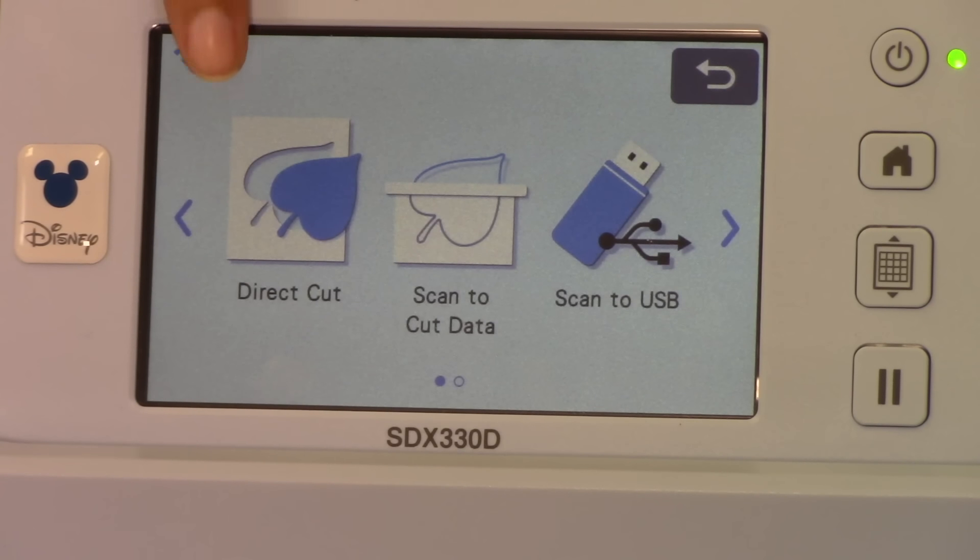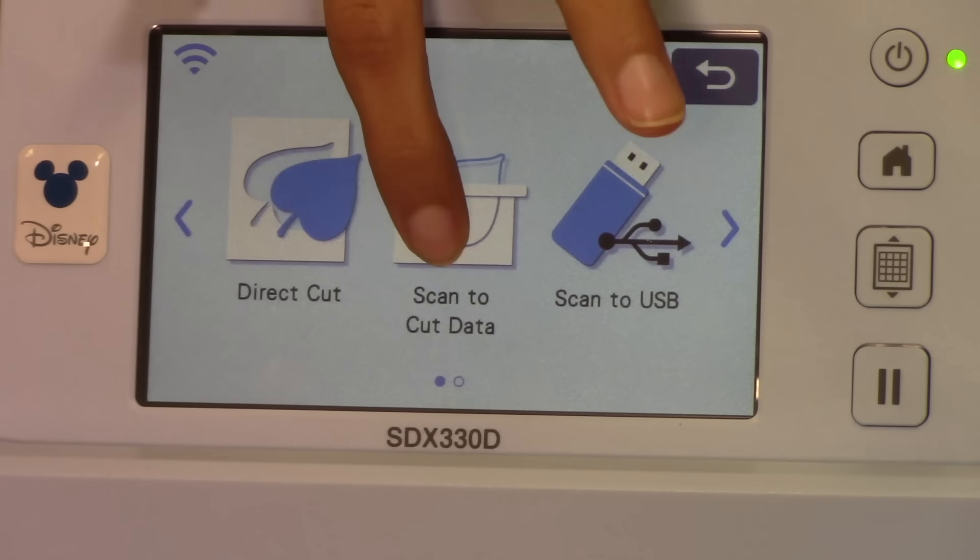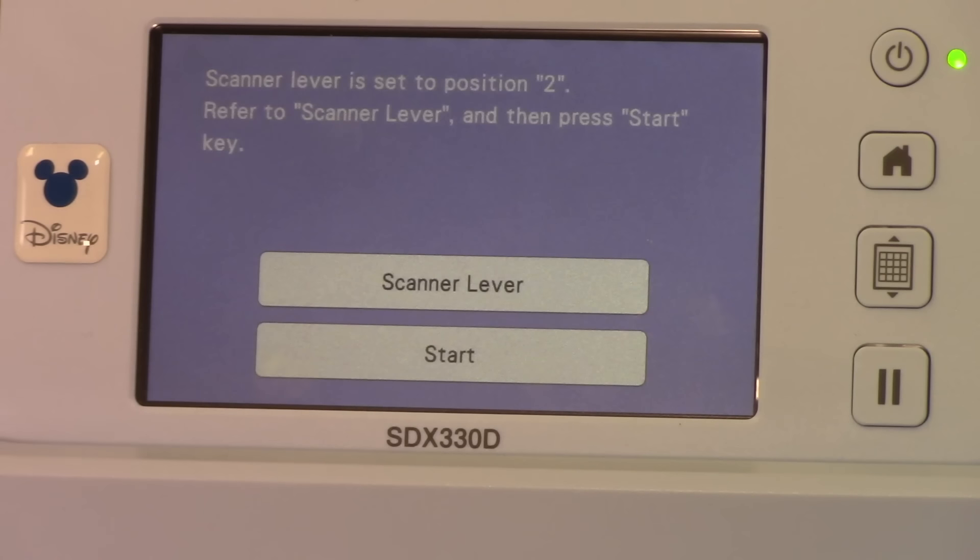Why not direct cut? Direct cut is if you had fabric with bunnies on it and you want to cut those bunnies out of that fabric — you're telling it to scan and cut out of the thing you're scanning. I don't want to cut my paper. So I want 'scan to cut data' — scan this in and save it to my data. I could also scan to USB and bring it to editing software, or send it to Brother Canvas to edit further. But I want scan to cut data. Hit start and start again.